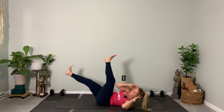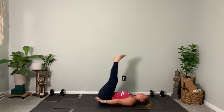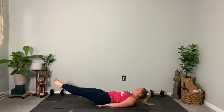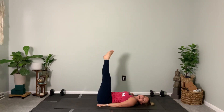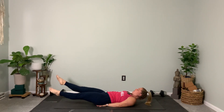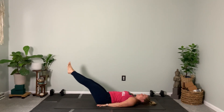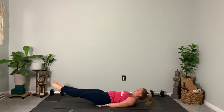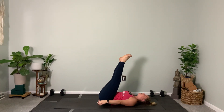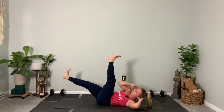Legs stay up — glide your hands underneath your glutes. Lower them down, pick up your head, kick: four, three, two, one. Put your head down, lift your legs back up. Three more — lower your legs down, pick your head up, kick: four, three, two, one. Put your head down, pick your legs back up. One more — lower down slowly, pick up your head: four, three, two, one. Head down, legs up up up up.